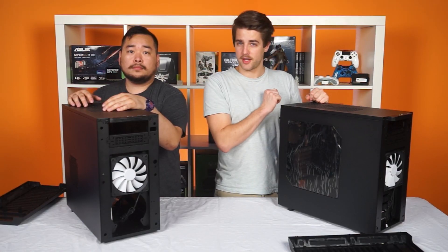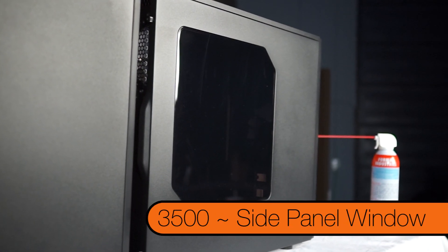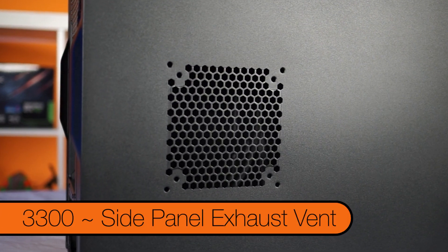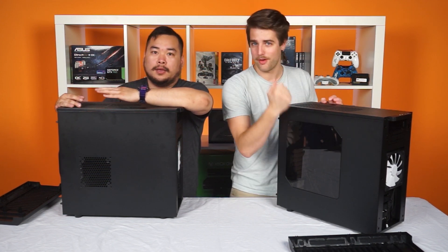The sides of the case are where things get really interesting, because the 3,500 has a nice clear side window, whereas the 3,300 has another fan mounting point for extra cooling — not as cool as a window, though.